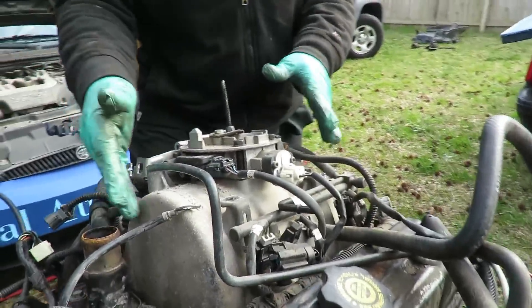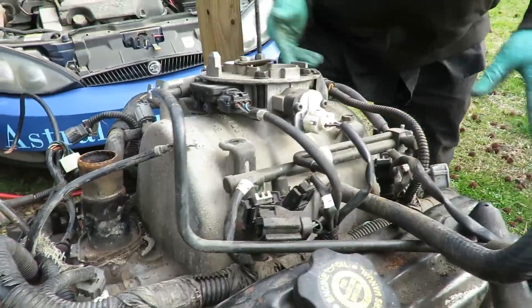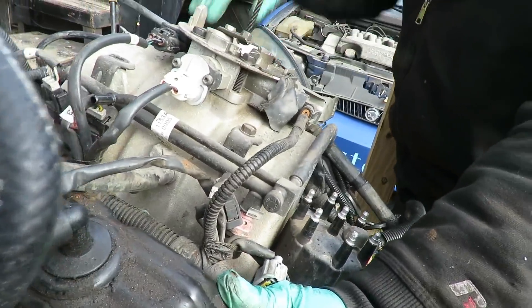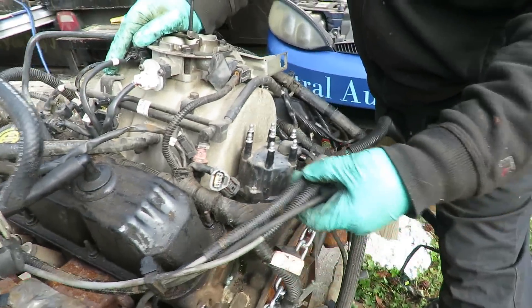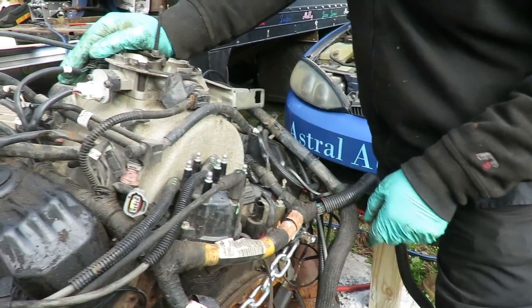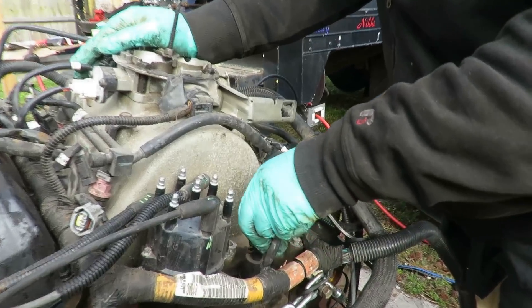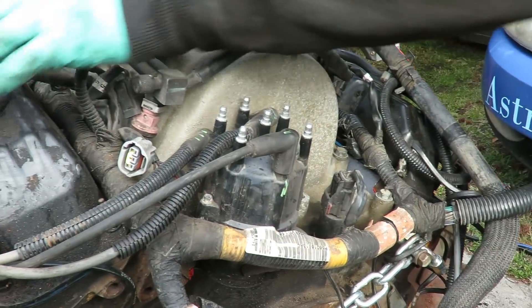Alright, we've got the intake on. Torque the bolts down to 12 foot pounds — make sure you do not over-tighten those bolts. I took off all my distributor wires so I can put this intake on. Now I'm going to put them back on. I always numbered them, like here's number one, so I'm going to put that right there and follow all the way around and connect this oil pressure sender. Let me get the wires on, and then the next thing we're going to do is get our thermostat and gasket.